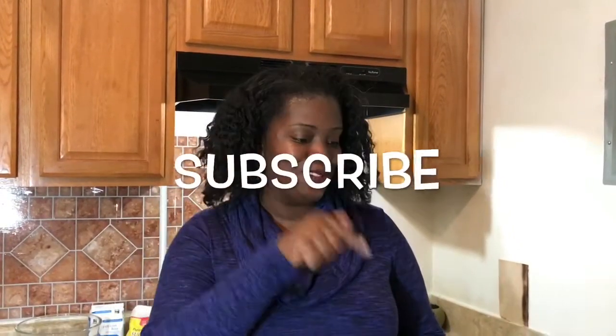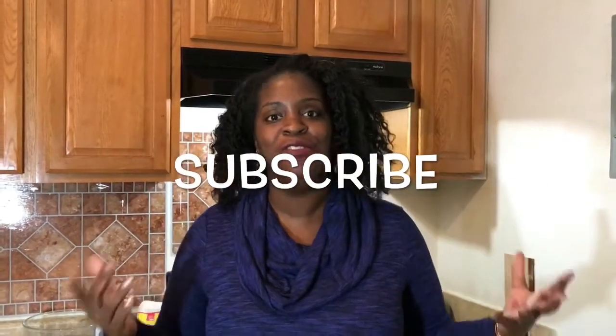Hey everybody, welcome to my channel. If you are a current subscriber, welcome back, and if you are joining us for the first time, then welcome — it's so good to have you. My name is Tamisha and my channel is a mouthful, and I love food and everything that has to do with food.